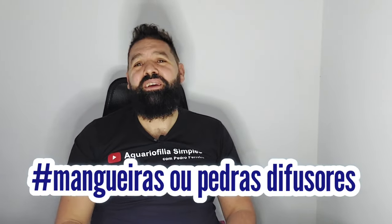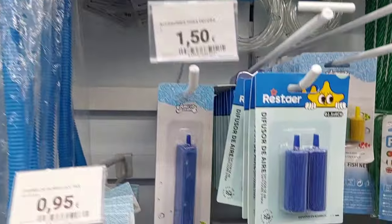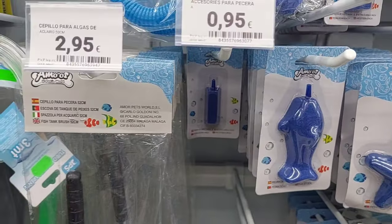O quinto item vai para mangueiras e pedras difusoras. Este é daqueles itens que muitos de nós usamos no nosso aquário, seja em criação ou para fazer aquela movimentação à superfície do nosso aquário. Este é daqueles itens que podes comprar numa loja chinesa. Nada prejudica o teu aquário, são algo que necessitamos, por algum motivo em especial, manter no nosso aquário, e são acessíveis.